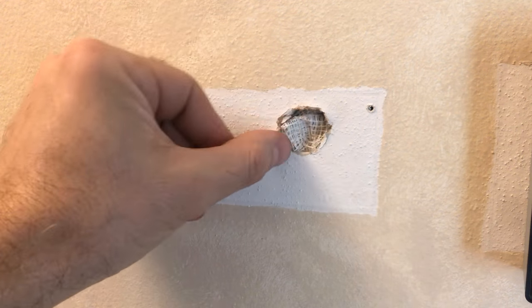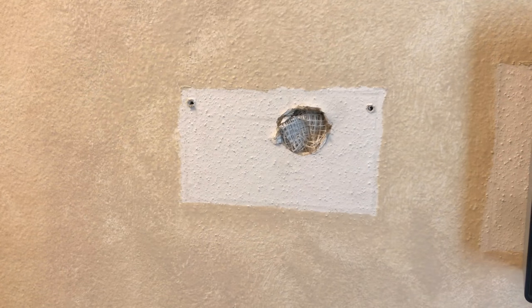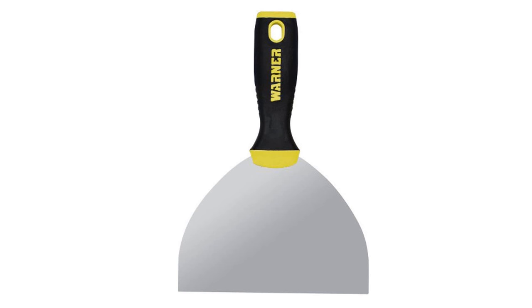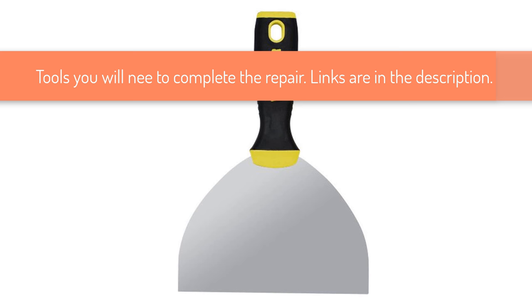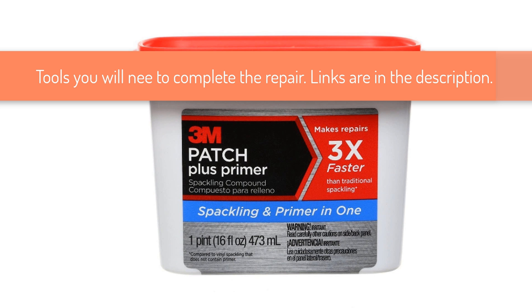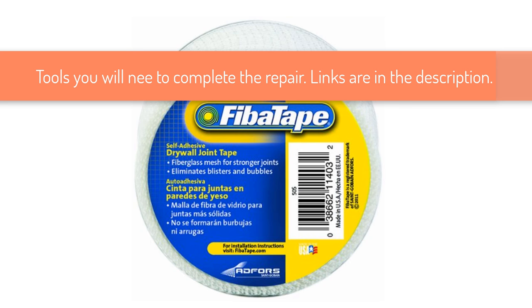Now let's look at how you can fix drywall holes with this method step by step. To complete this repair, we will be using a 6 inch drywall knife, drywall patch spackle, and drywall mesh tape.